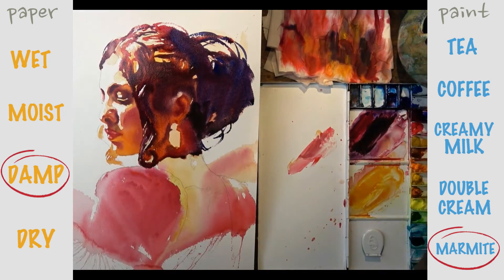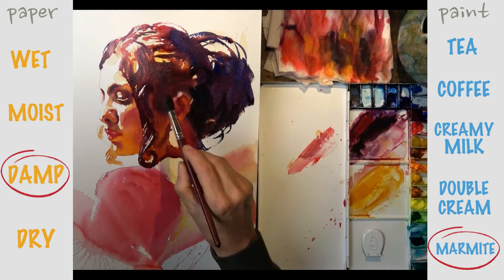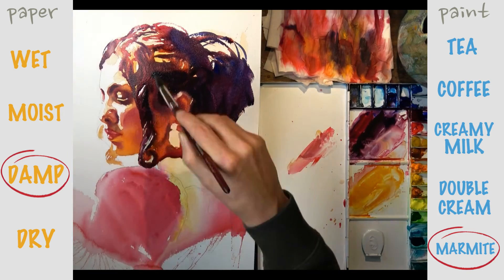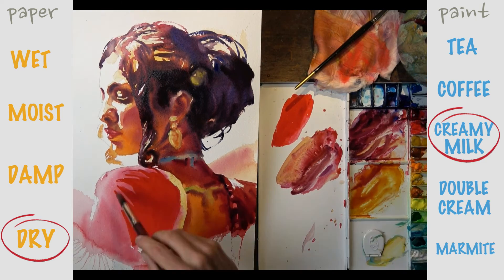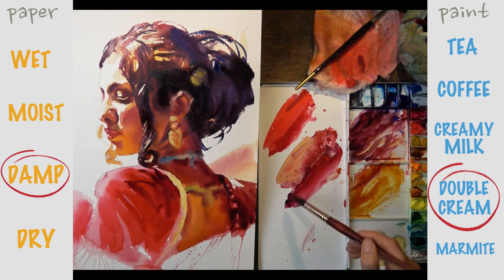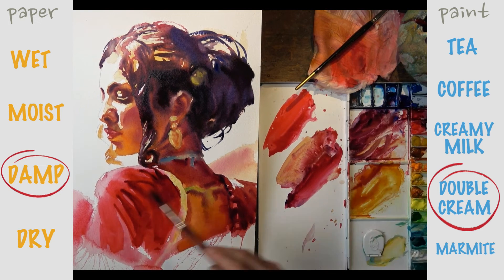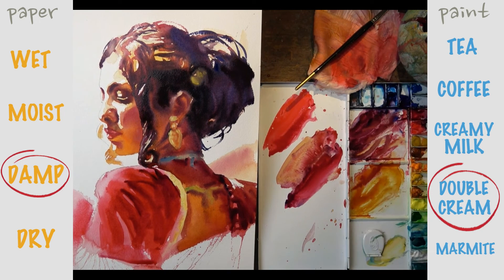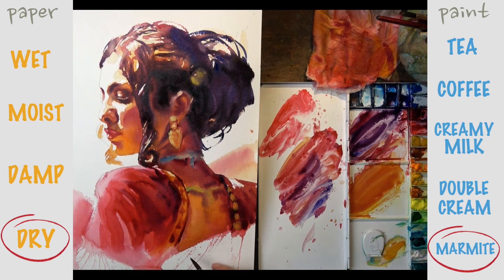As the wash is nearly dry we dive in with that really rich, deep Marmite consistency to beef up the darks and give that little extra bit of definition. Then following the same process on the shoulder — starting with creamy consistency on a dry wash, and as that dries working in double cream, then eventually the Marmite. That's the exact same process: as any given wash dries we work into it with increasingly more pigment and less water, working from tea to Marmite. At the same time we're obviously getting darker with our tonal values and creating more form — and that's the basic process of watercolour.